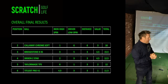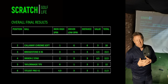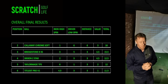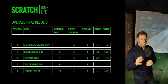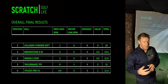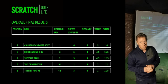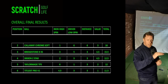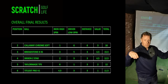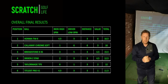In second place is the Callaway Chrome Soft. It was the worst ball in the high spin test, which would put me off using it since I tend to play quite a bit of links golf and my home course can get firm in summer. But you can't deny it performed extremely well with the driver and in distance, and it's not the most expensive either. I think the Bridgestone performed more evenly across all tests — the Callaway was worst in one category and best in another, whereas Bridgestone was right in the middle across the board.